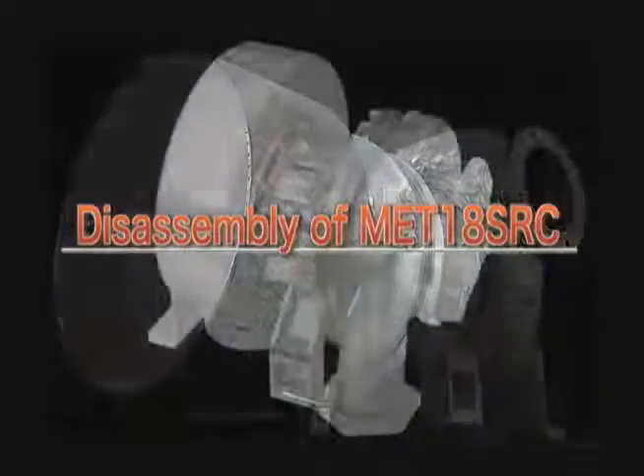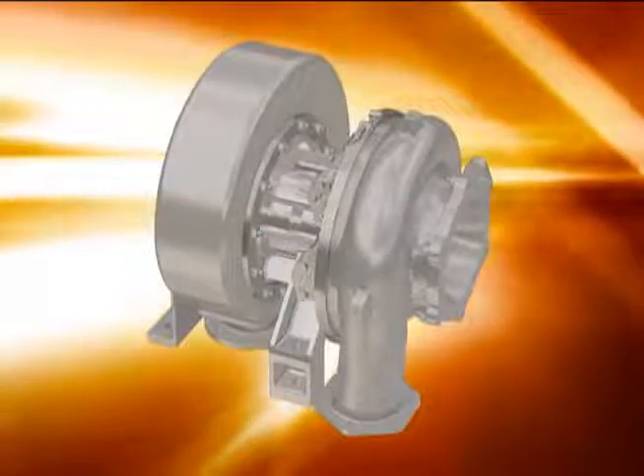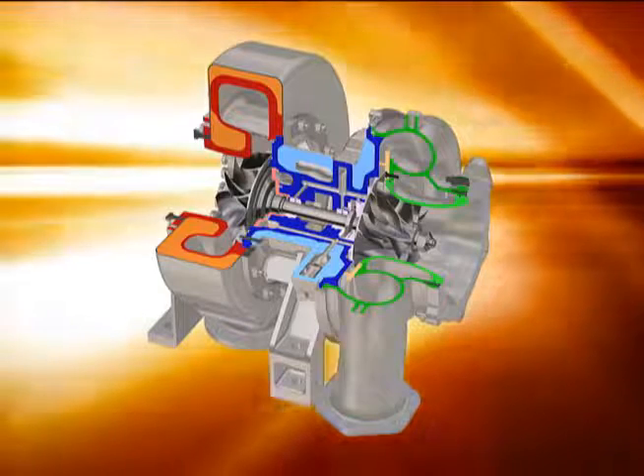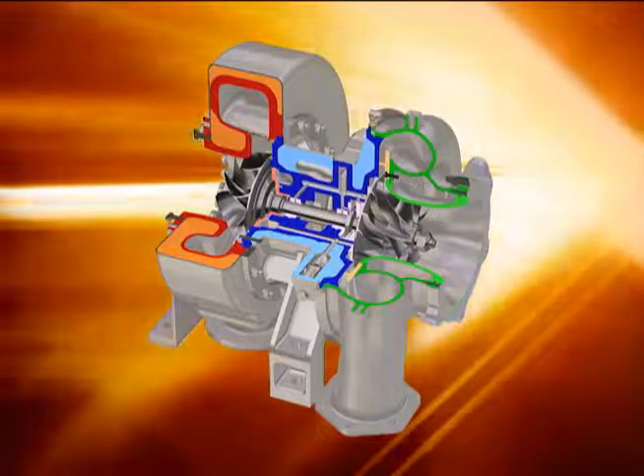The internal parts of the turbocharger must be cleaned and inspected periodically, depending on the combustion condition, operating hours, and other attributes of the engine.